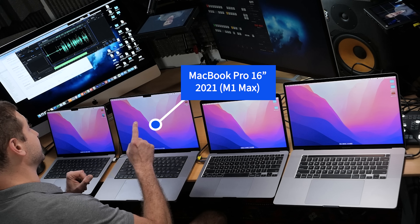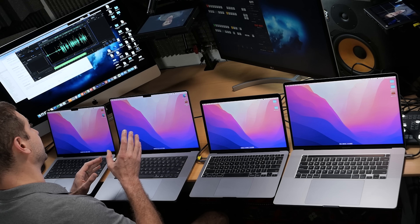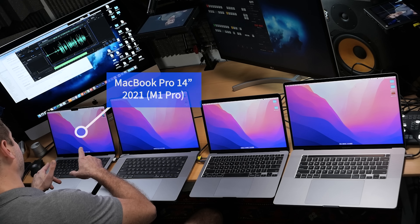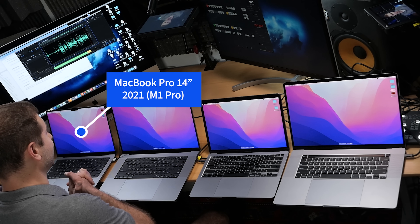Here we've got the 16-inch MacBook Pro 2021, the notch edition, and this one has an M1 Max chip in it that may or may not have any effect on the noise level. And here we have the 14-inch notch edition, which has an M1 Pro chip in it.